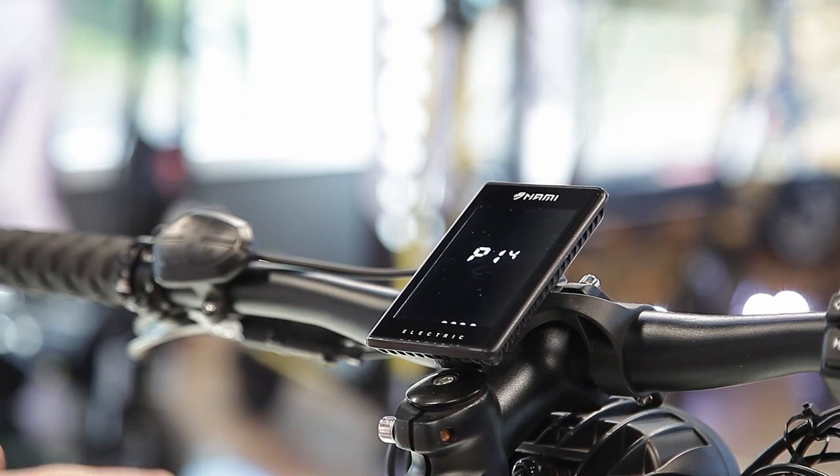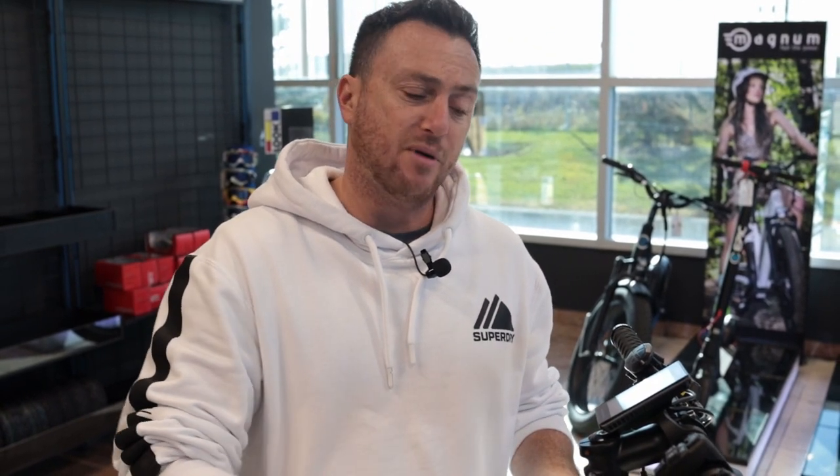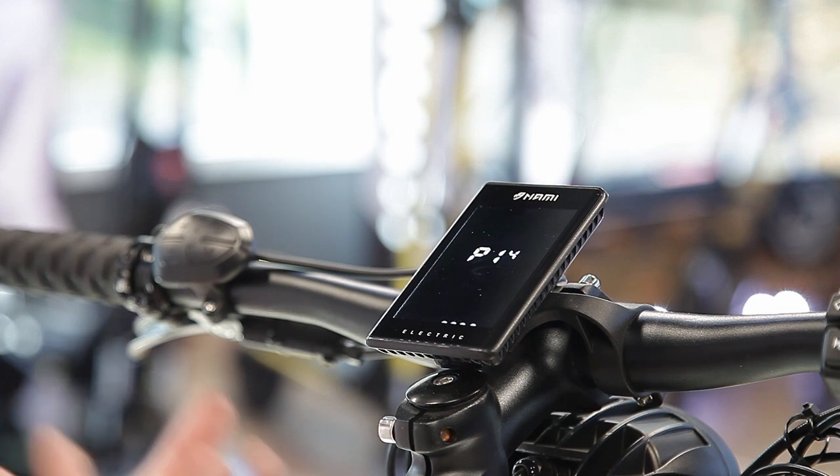P14 allows you to set a four-digit password to protect the scooter. Since there is no physical key, you can enter a code here that will be required every time you turn on the scooter to activate it.